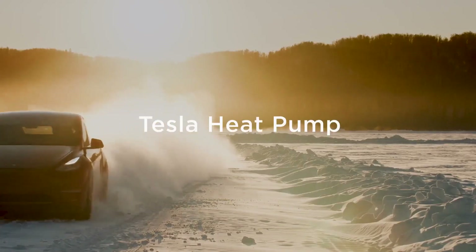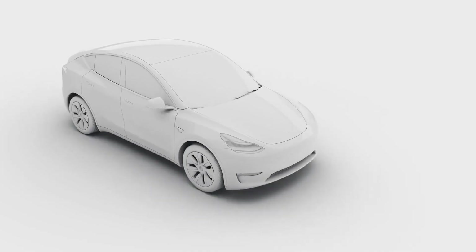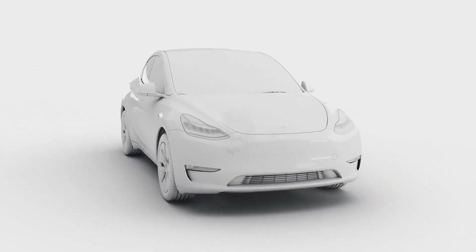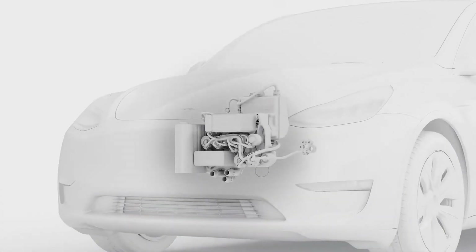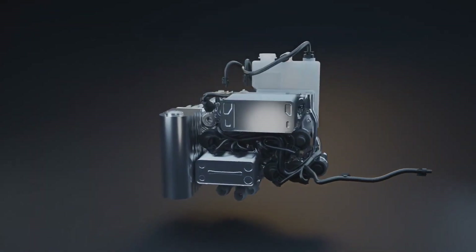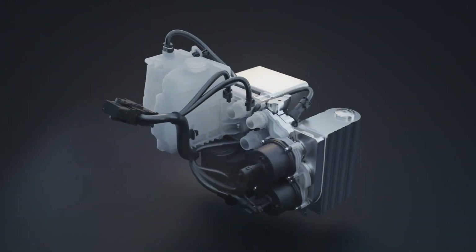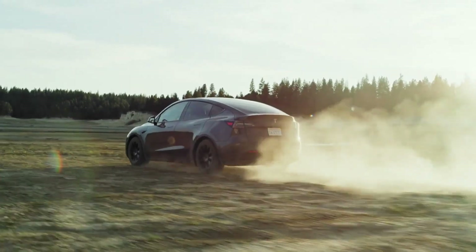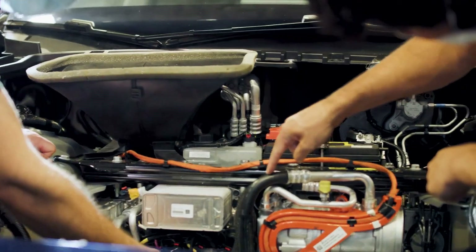The biggest innovation for our team is definitely the heat pump system. The easiest way to think about a heat pump is like an air conditioner in reverse. An air conditioning system takes heat out of your house and pumps it to the outside environment, which is hotter. A heat pump harvests heat when it's cold outside and pushes it into the cabin of the car — the basis of it is just around using the energy you have to make the vehicle more efficient. It works together to pick the source that makes sense given the conditions you're in.